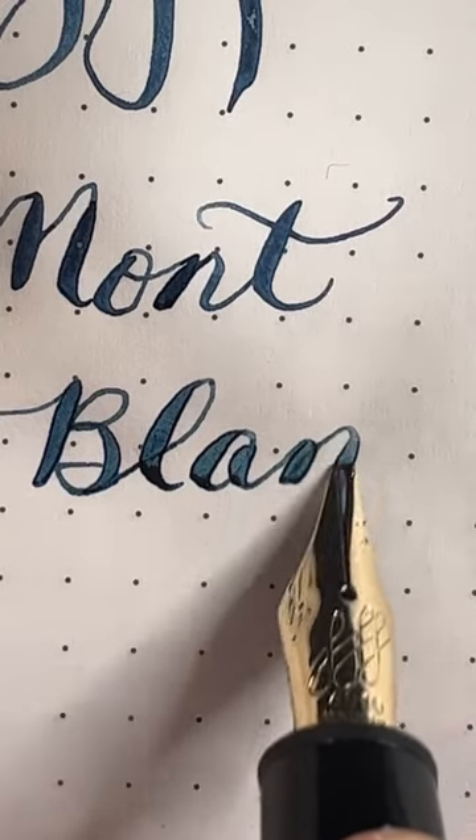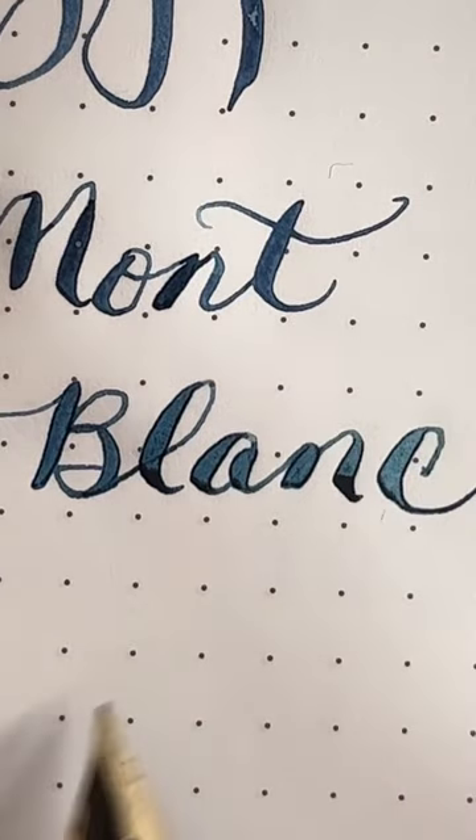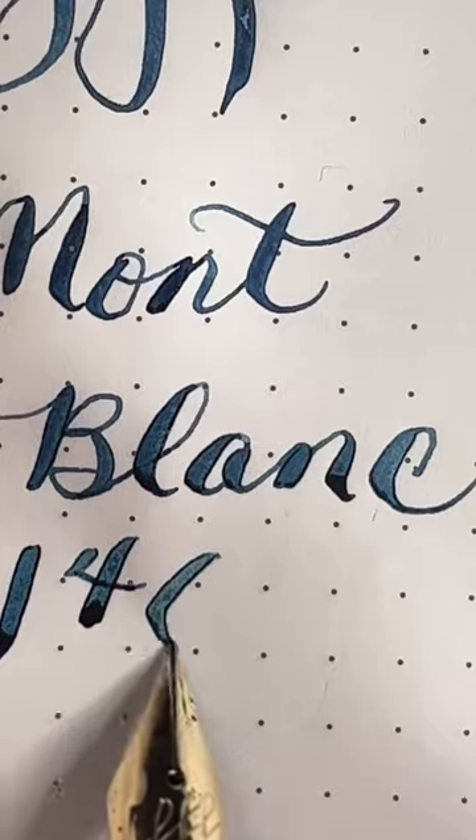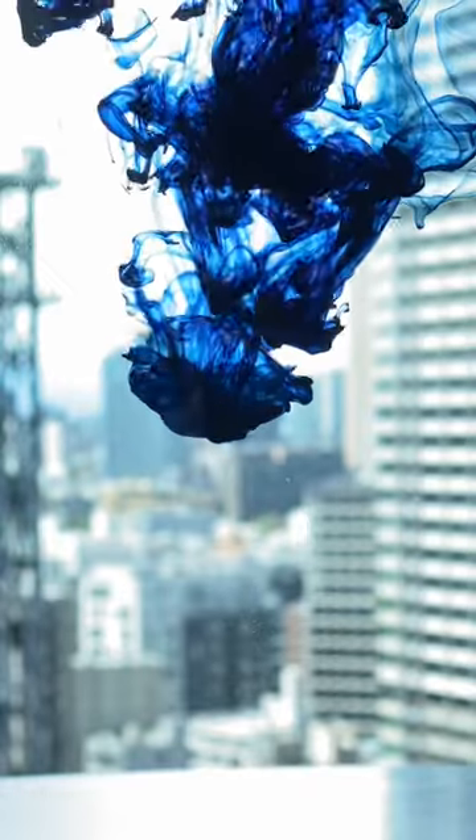Mont Blanc also makes a special edition 149 with a calligraphy nib and I'll be doing a short on that later. For more fun fountain pen stuff, subscribe to Inky Rocks.